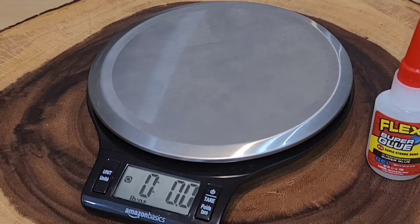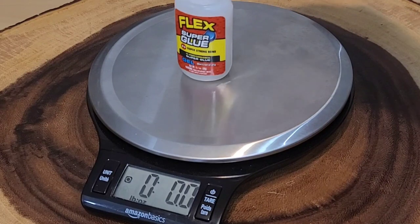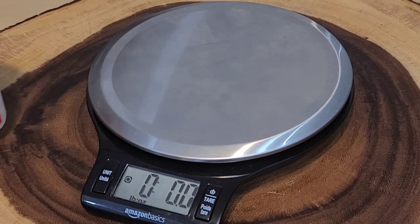I wanted to weigh these real quick. I do know that the 0.7 is the liquid and not inclusive of the bottle, but these are both said to be 0.7 and the bottle looks exactly the same. Let's see if they weigh the same - the first one right here is 1.1 ounce. Let's try the other one.